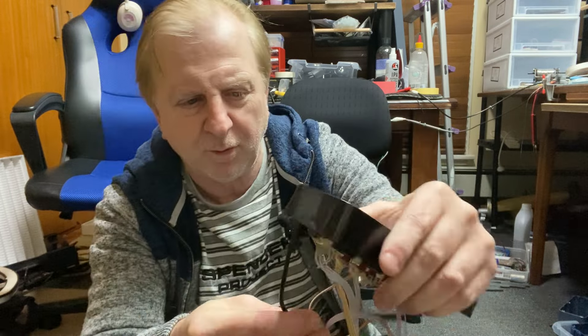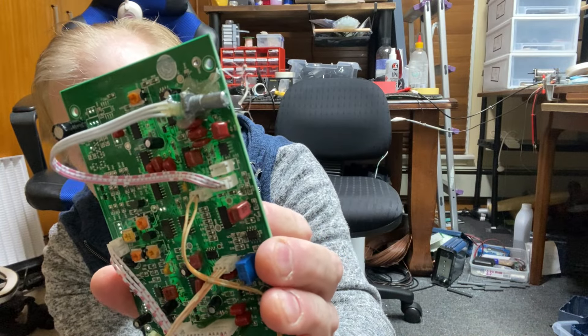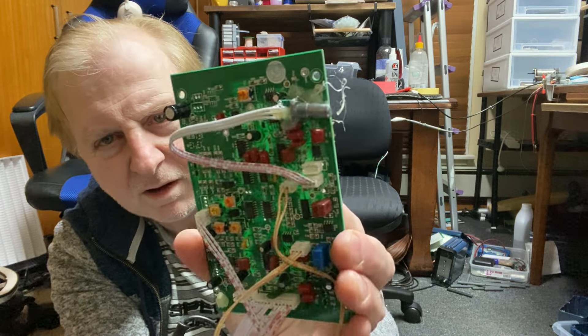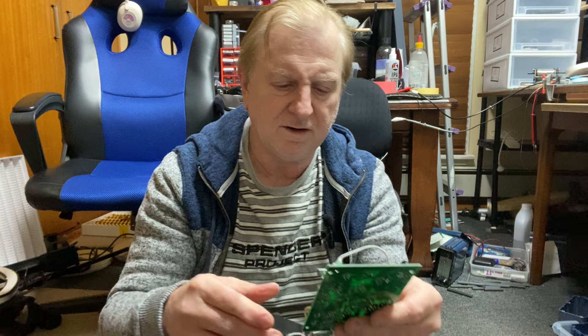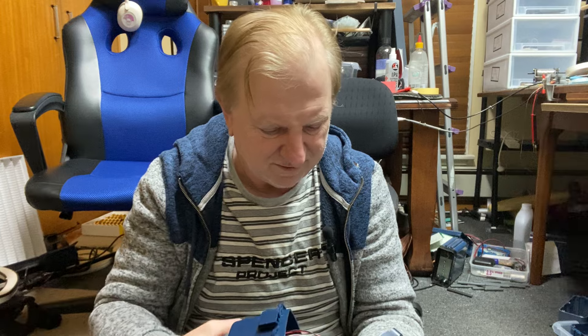Have a look at this — 2019, 26th of the 9th, 2019. That's weird — have a look at this. It's a pot — a trim pot — glued on the board. I don't know what that does, but obviously something needs a bit of a trim when they're manufactured. You can't access it from outside. I'm just looking at that board — does that look like the same board as in this one? Hang on a second.